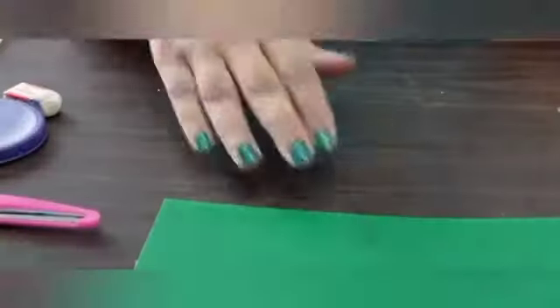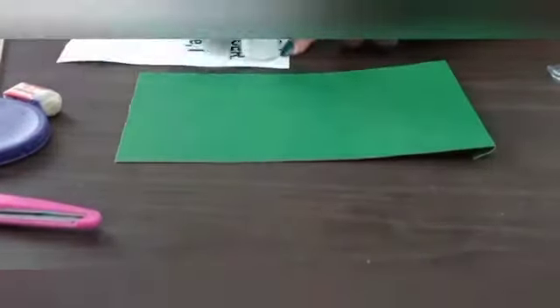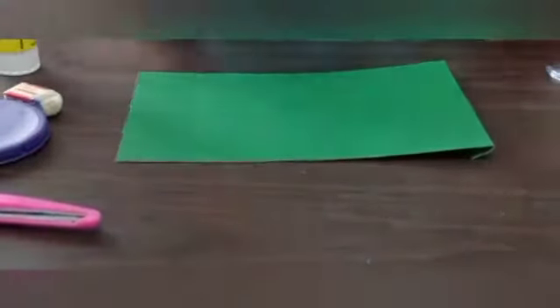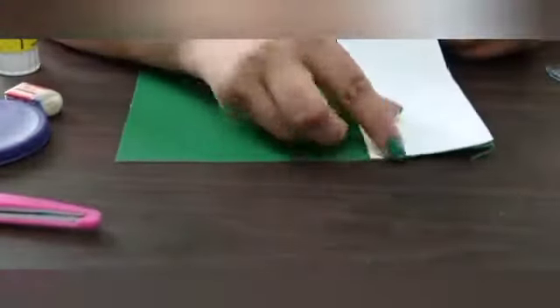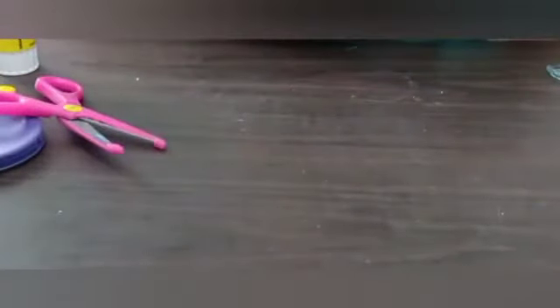Now cut all the white parts of the flag. After that, I am going to paste the white portion of the flag. Apply a generous amount of glue on the white paper and paste it on the left side of the flag. Give it a nice press so that it will be pasted. Now cut the extra white portion, or you can just fold it.